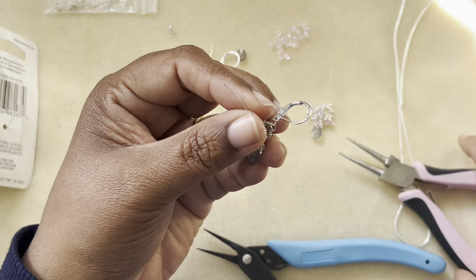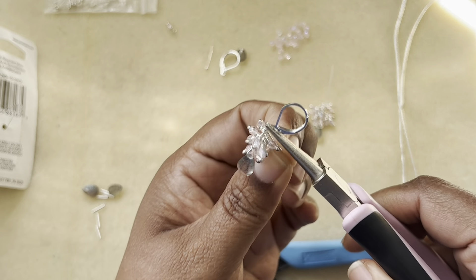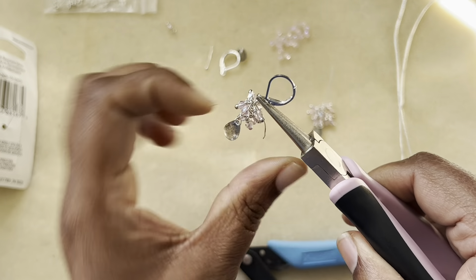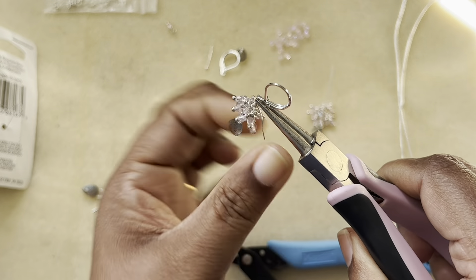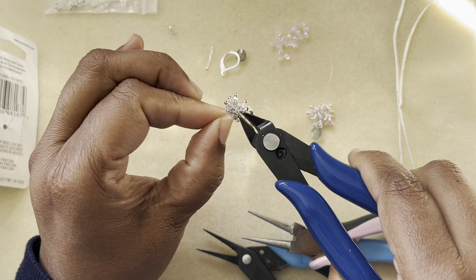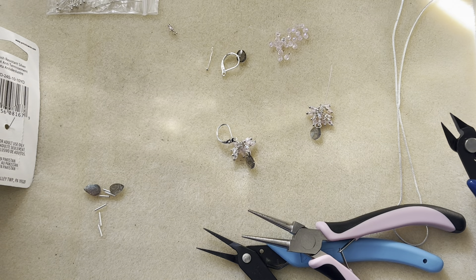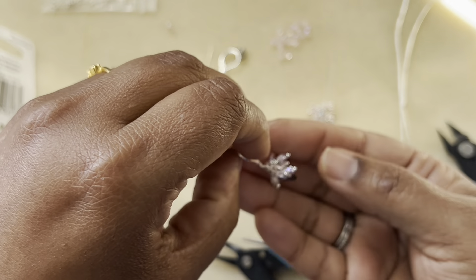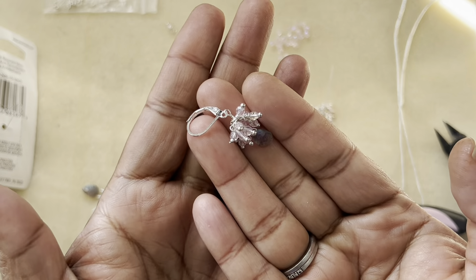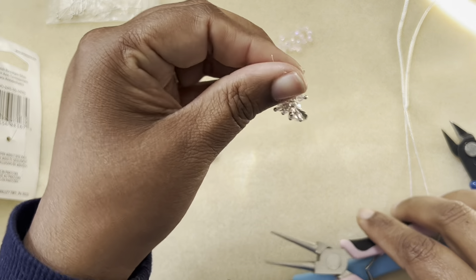Now I'm adding the ear wire to the loop — already we have a lot in place. Trust me, you want to do it right now. Take your fingers because it's 26-gauge, it's nice and supple to work with, and then snip off that excess. Our dangle earrings are ready! I really like the way they turned out — so cute. I lay that down and now do the next one.